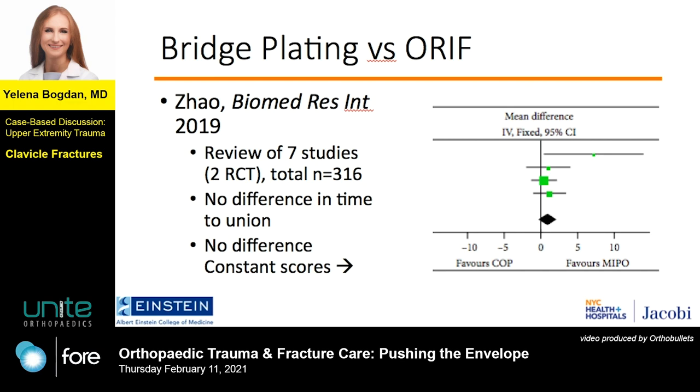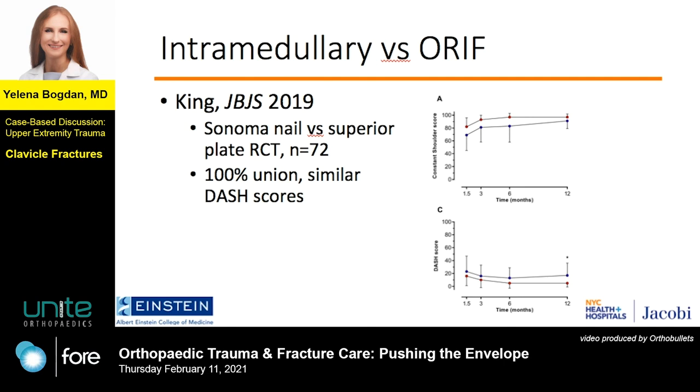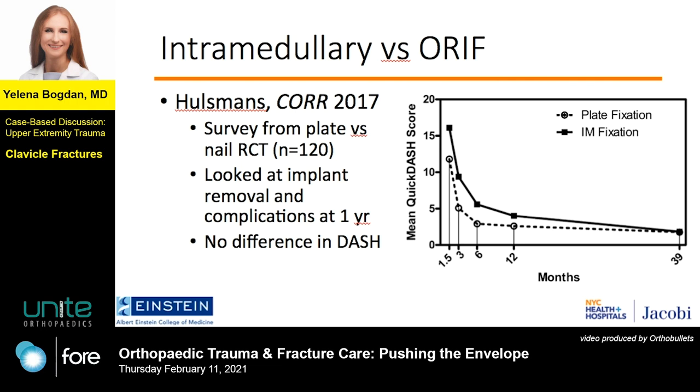How about bridge plating? This review of seven studies showed no difference in functional outcomes or time to union, and the minimally invasive approach was slightly favored on the forest plot. What about intramedullary? Similar findings. In this randomized trial, a nail versus a superior plate showed no difference, with both groups achieving union in all cases. Another study looked at complications and implant removal at one year and showed no difference in DASH scores, with the curves flattening out and reaching the same point over time.